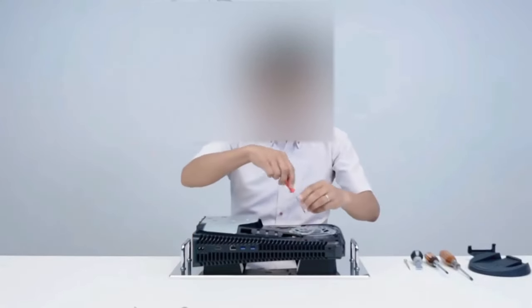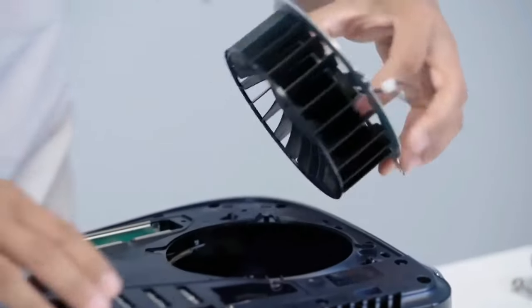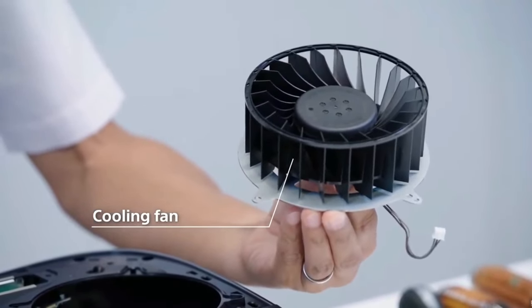That part comes off, and then we move on to the screws holding on the fan. Take that off and you can see how big it is — it's actually bigger, almost twice the size of the fan in the PS4.